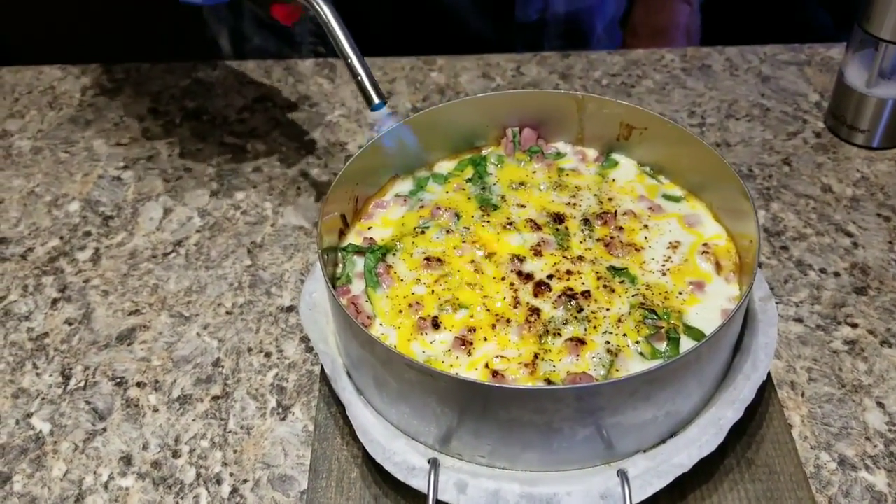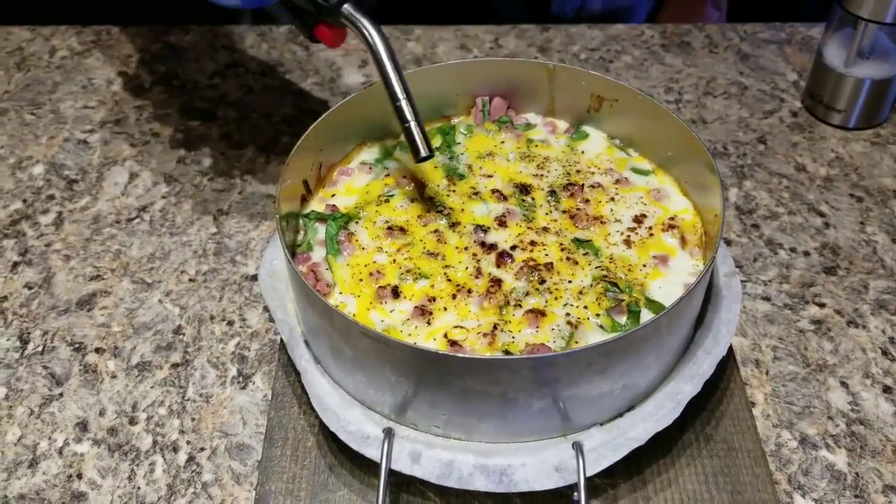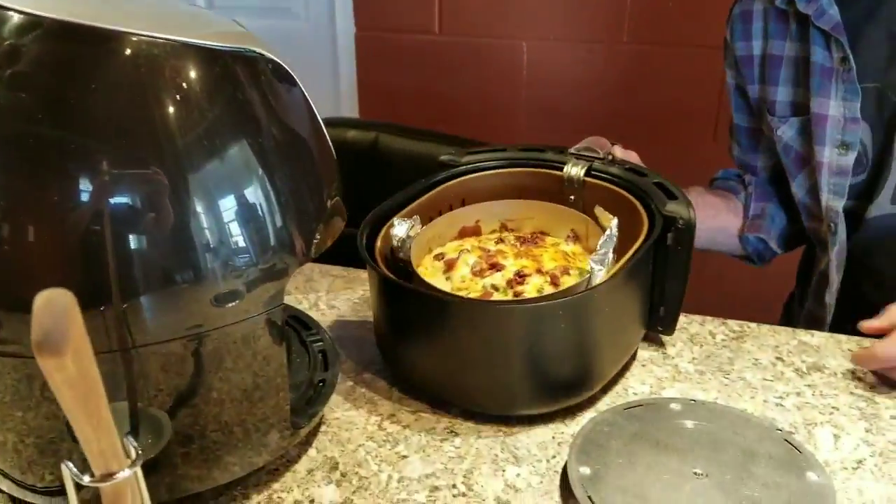Feels pretty good, doesn't it? I set the other two — I got the other two in my dry air fryer. Five minutes. Let's see what they look like.